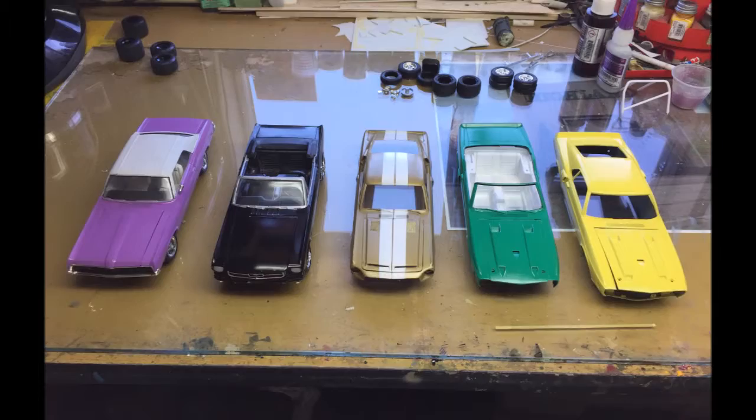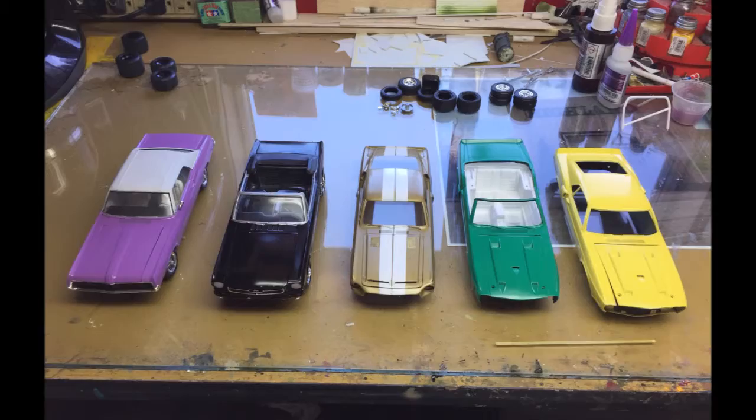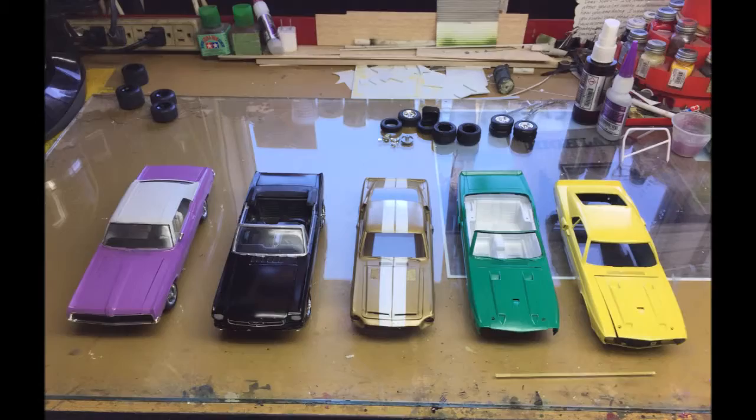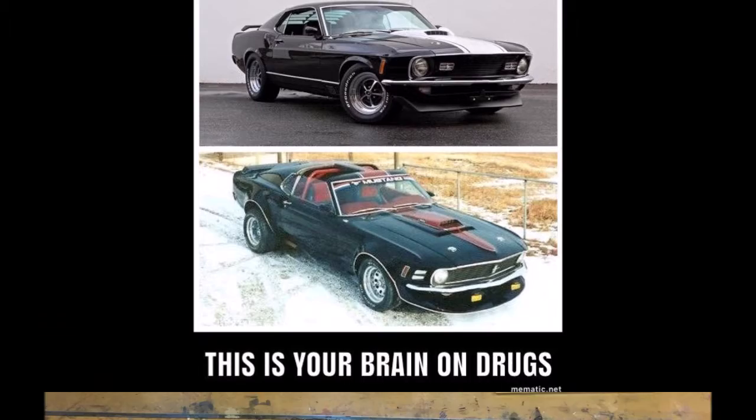A year ago, when springtime came around, I was working on a group of 1/25th scale Mustangs. I was doing some different paint jobs and I noticed they were actually really springtime colors. I put them all together and took this picture right before Easter — my happy Easter picture last year. For those of you who don't know, I am a rabid Ford Mustang fan, as well as a Mercury Cougar fan.